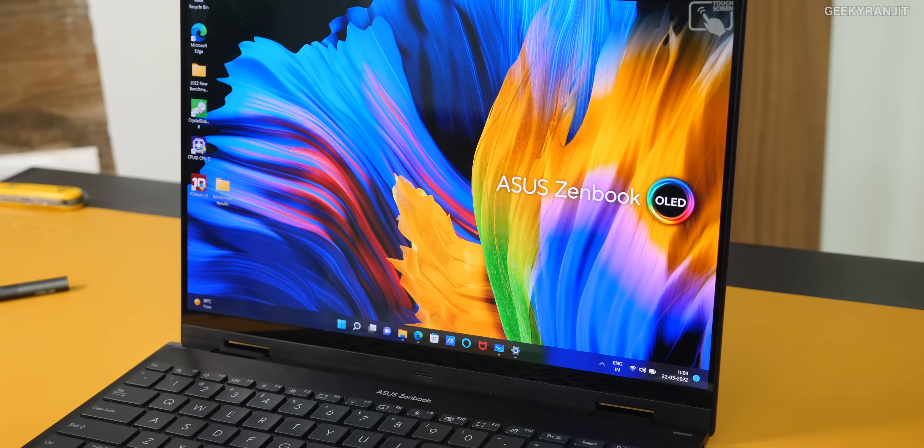So this was the Asus ZenBook 14 Flip laptop. Let me break it down. Overall I like this laptop — the build quality is good. But let me talk about some things I did not like, though many are nitpicks. The first thing I noticed is that there is no place to hold the stylus on the laptop itself. Yes, I know it's a separate accessory, but even if you buy it there is no space to keep it on the laptop.